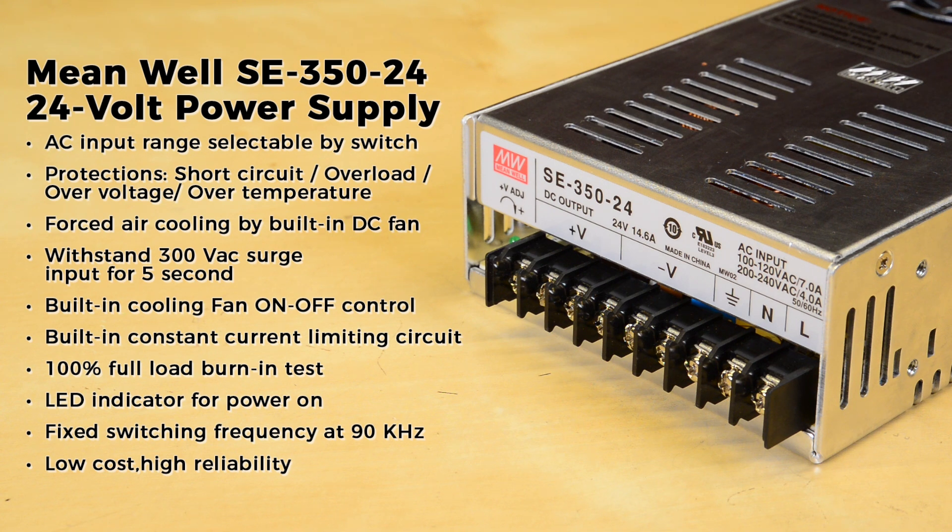It also withstands 300V back surge input for 5 seconds, has a built-in cooling fan on/off control, built-in constant current limiting circuit, 100% full load burn-in test, LED indicator for power on, fixed switching frequency at 90 kilohertz, and is low cost and highly reliable.